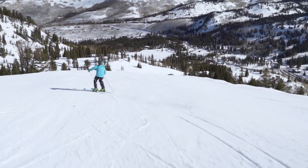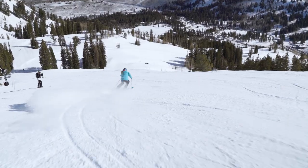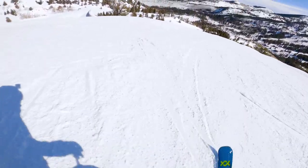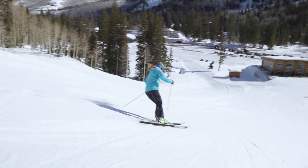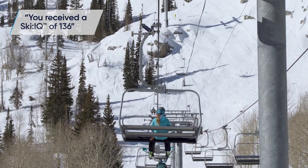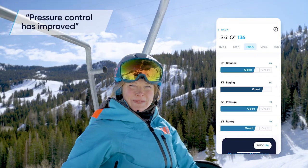This next run, I'm going to focus on getting over my outside ski to improve my Ski IQ. Let's see what happens. Your new Ski IQ is 136 and your pressure control has improved.